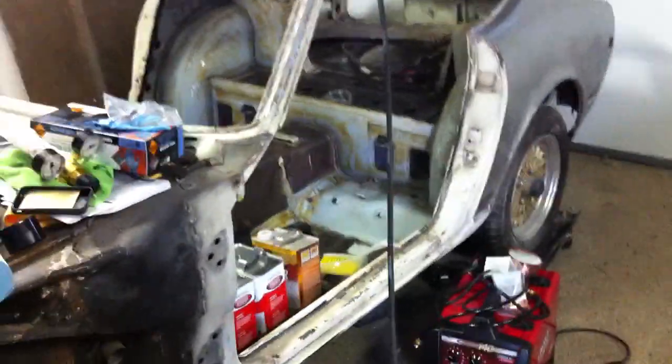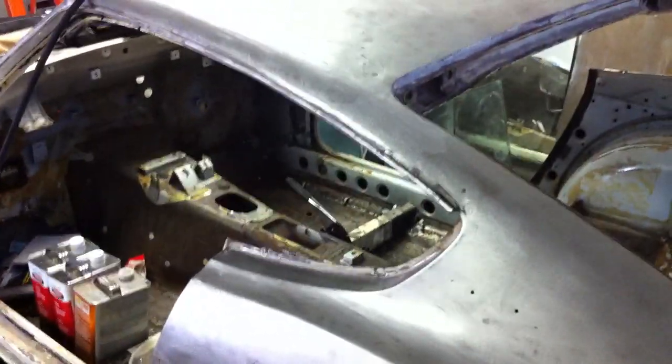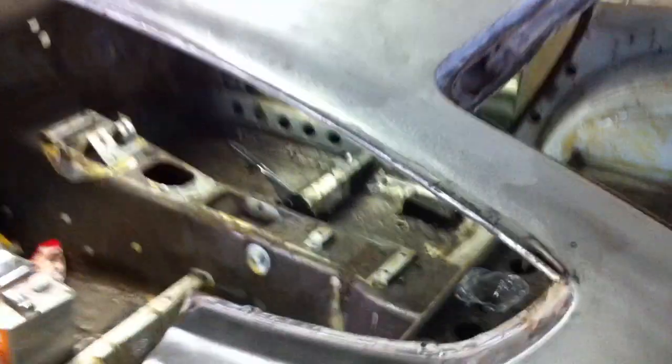My E31 head is at the shop right now getting cleaned and blasted. I think I might have to get new valve seats since the original ones were probably bronze. I'm probably going to get stainless steel ones — someone suggested titanium. I don't know how much that costs. I know it's a big chunk of change since they have to heat up the entire head and then drop in the new valve seats, possibly machining the seats as well.